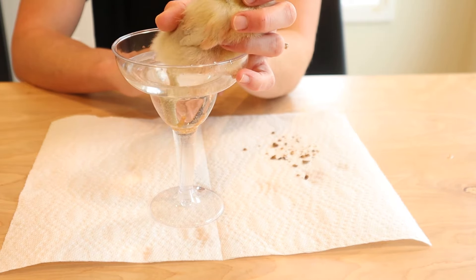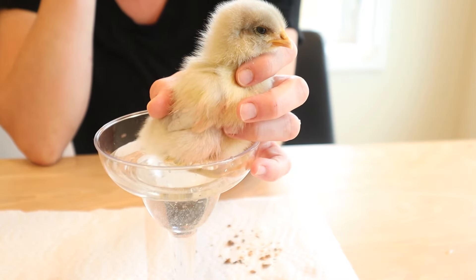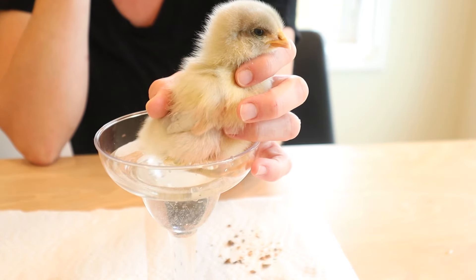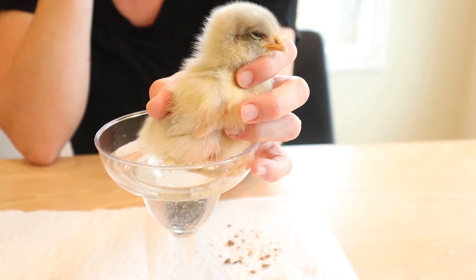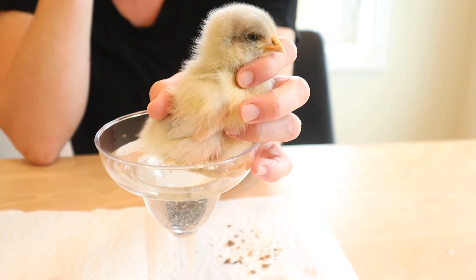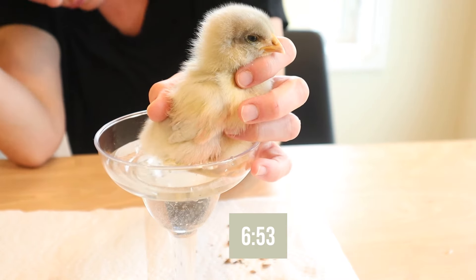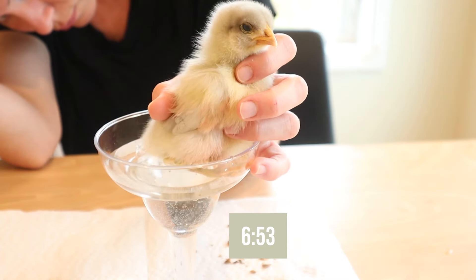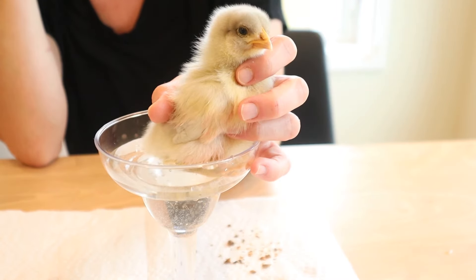As long as the water is the right temperature and your chick is fairly conditioned to humans being a positive experience, you'll notice they usually tend to relax pretty quickly. Their body will relax and sometimes they'll even close their eyes and take a little nap. I will put on screen exactly how much time elapsed in Rupert's case.